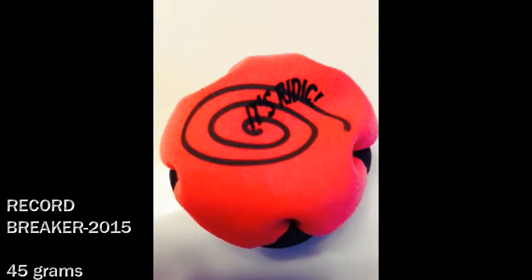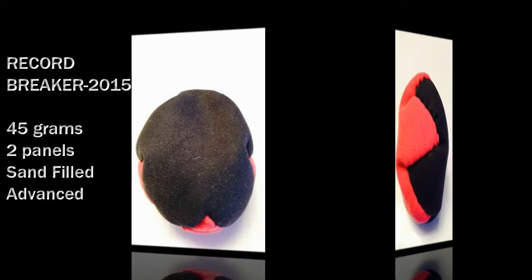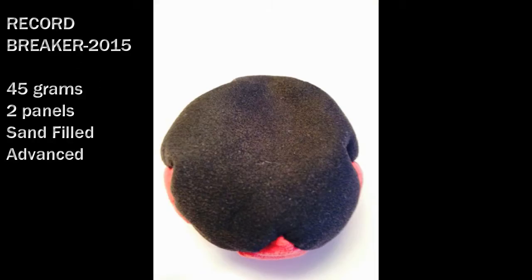Introducing the It's Redick Record Breaker. The Record Breaker is my favorite hack. With its sand filling and its flat surface, it's easy to stall and consistent to hack.